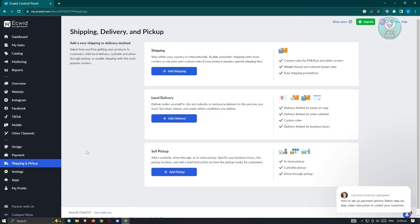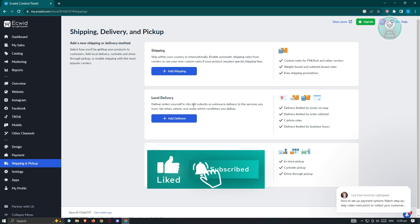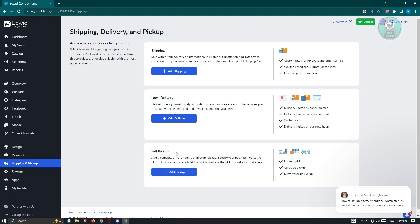In this UI, go to the shipping option. We have three options here: shipping, local delivery, and self-pickup. Local delivery is for delivering orders yourself near your area. Self-pickup means customers can pick up the product from a specific location — such as in-store pickup, curbside pickup, or drive-thru pickup. Shipping means using a service to deliver the product to the address set by the customer.